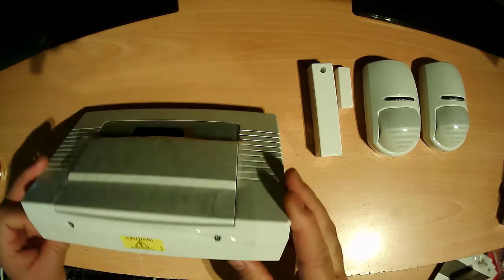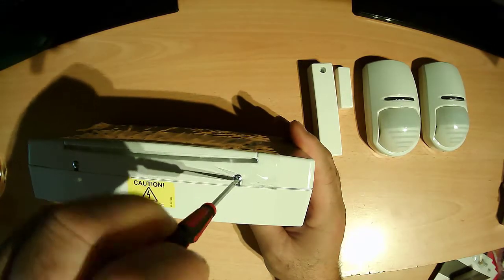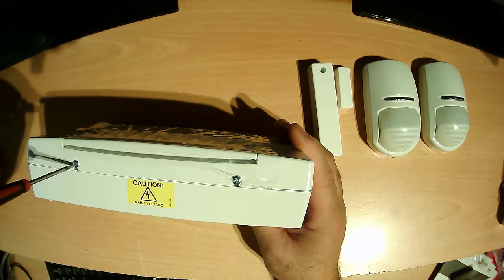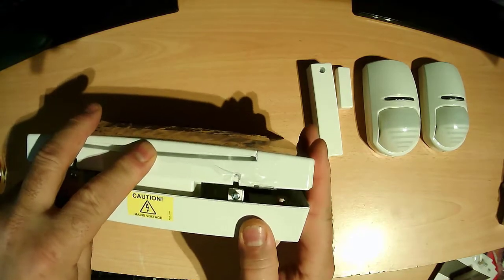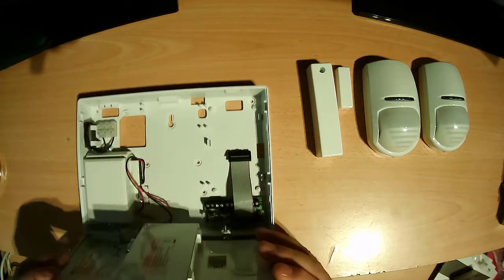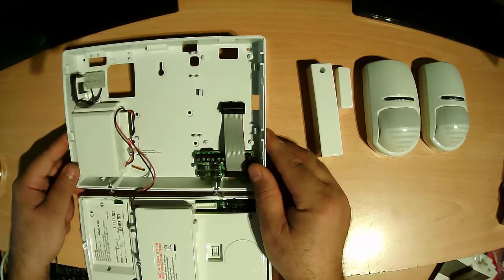First you need to open these two small screws. This is just a little bit loose only, not all the way open. Then just push back.